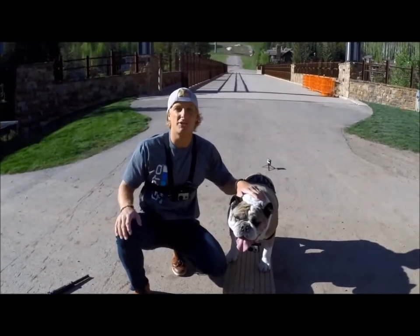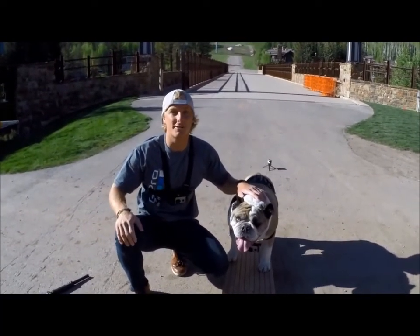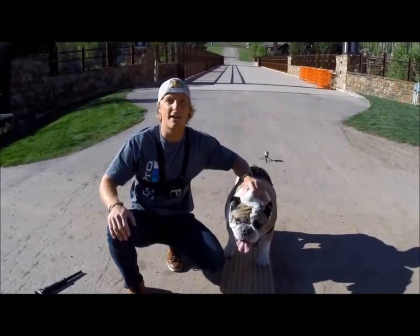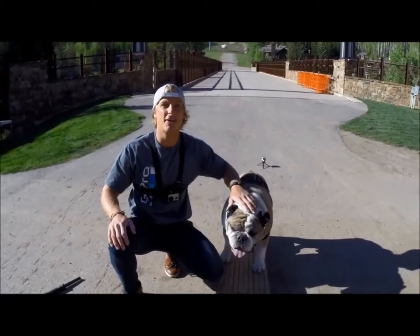When you're done using your Fetch dog harness you can just throw it in the wash with all your other clothes. It's completely washable and good to go for your next use. That's all we have for you today with GoPro's tips and tricks. Hope you enjoyed.